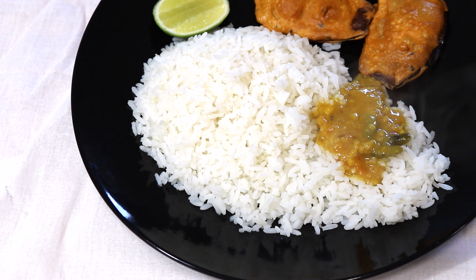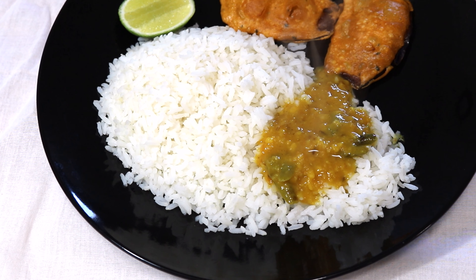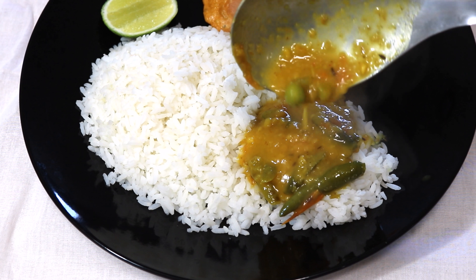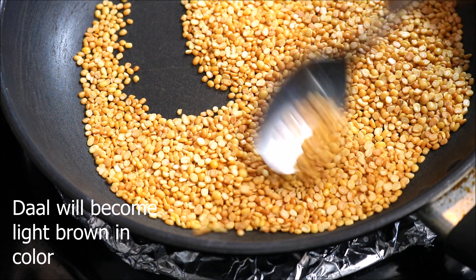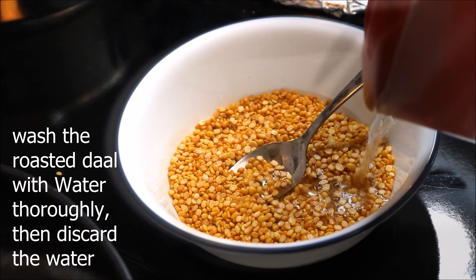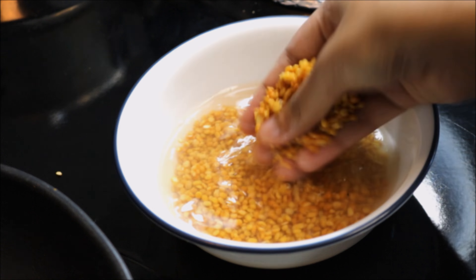Hello friends, welcome to my vlog! Today I'm going to share the recipe of shukji dal, or lentils with vegetables. Let's get started. Dry roast the yellow moong dal in a pan for three minutes until it becomes light brown in color. Then take them out in a bowl, wash them thoroughly with water, and discard the dirty water.